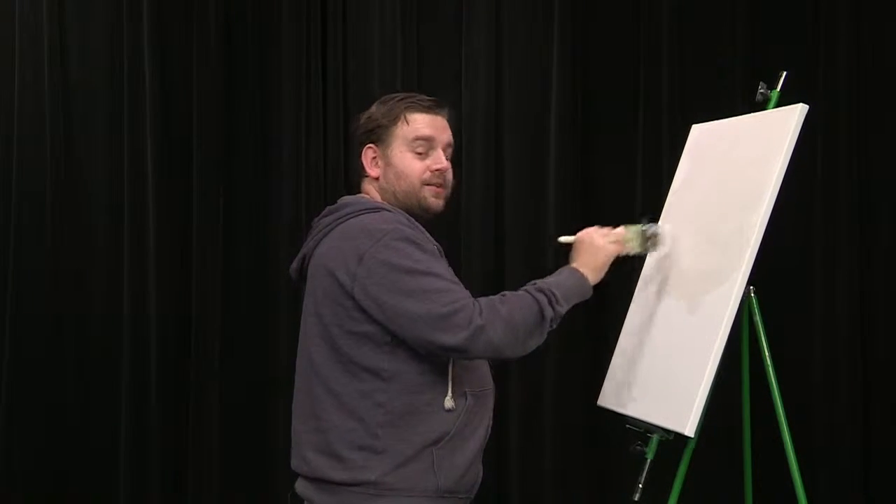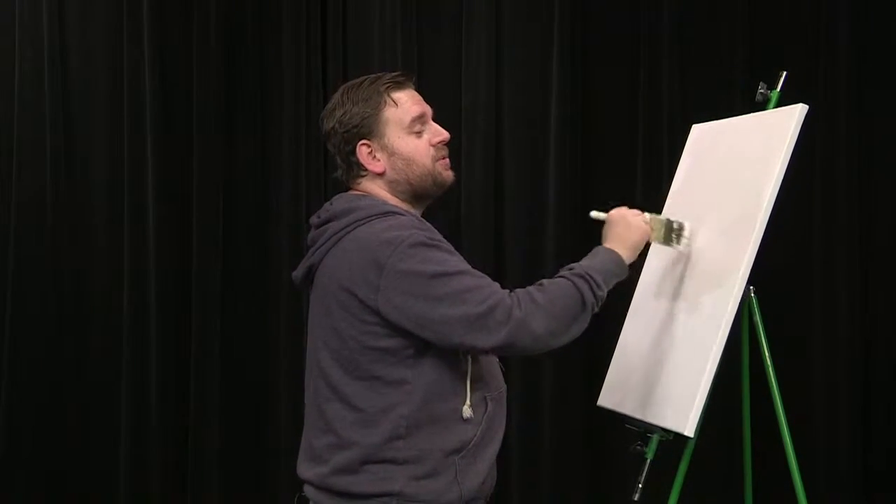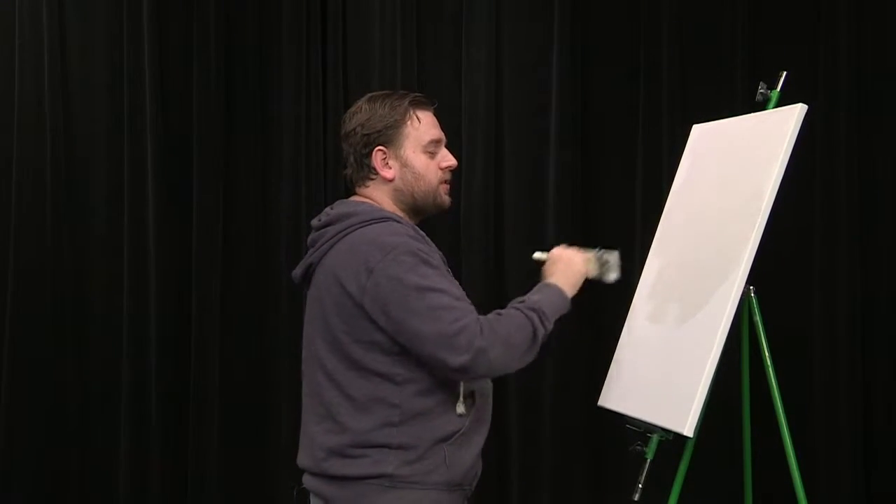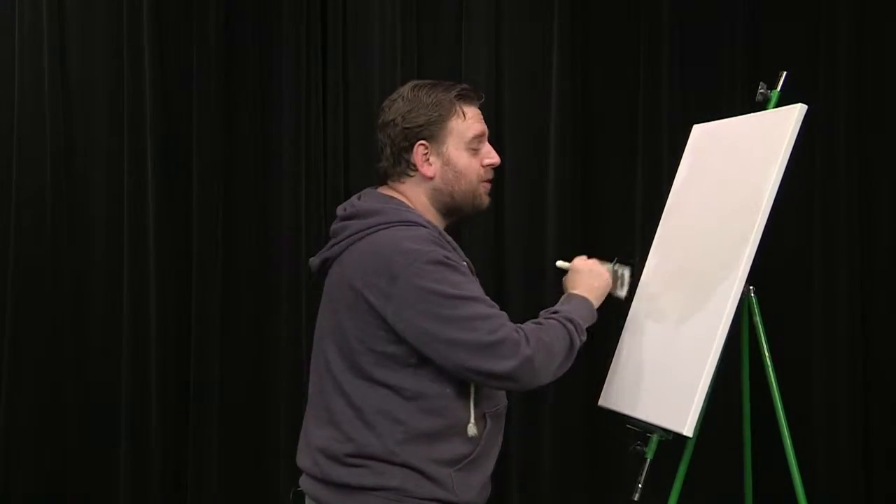Hello. I'm glad you could join us for the 11th episode of The Salem Painter. It's hard to believe that we've already done 11 episodes. I hope you've enjoyed them all so far.